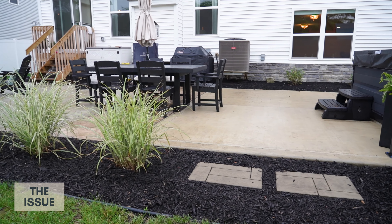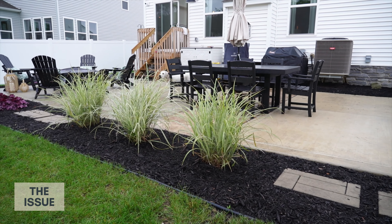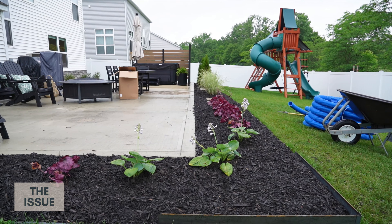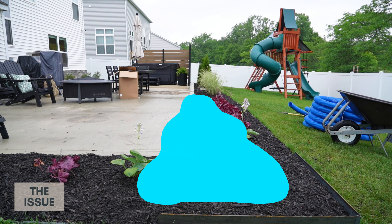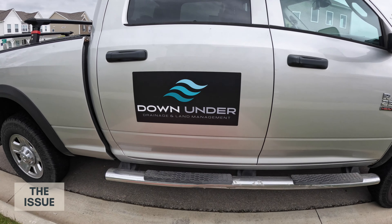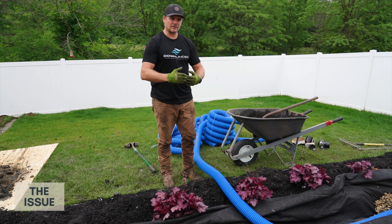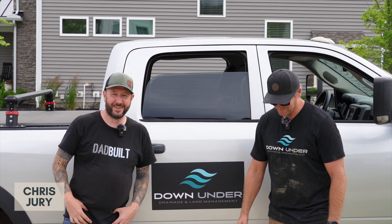I've been having a couple of issues with drainage in my backyard, and they all have to do with how water rolls off my patio. Because my patio is so large, when it rains, a lot of water comes off into the landscape beds around it, and a pretty significant amount of water is pooling underneath my landscape beds and the patio itself. So I called Chris Jury from Down Under Drainage Solutions. We both agreed that a French drain was what I needed. Chris is a drainage pro, and not only did he do an excellent job installing it, he was kind enough to share more of his knowledge.